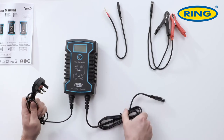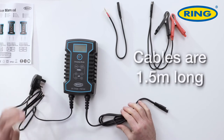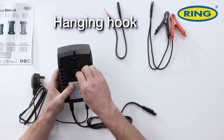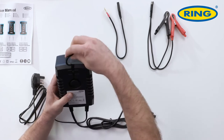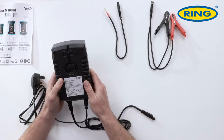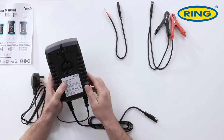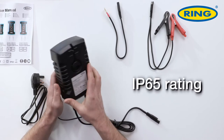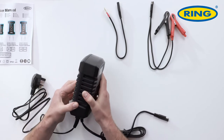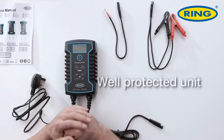Both cables — the power cable and the crocodile connection cable — are each one and a half meters long, so ample cable length to reach the battery. On the reverse there's a hanging hook which does swivel so you can position it wherever you need it to be. It stores away very compactly and, even though we should be charging indoors as the label says, it does have an IP65 rating, which means it is protected from water and dust ingress, and when you look at the seals you get that sense it's going to be a well-protected unit.